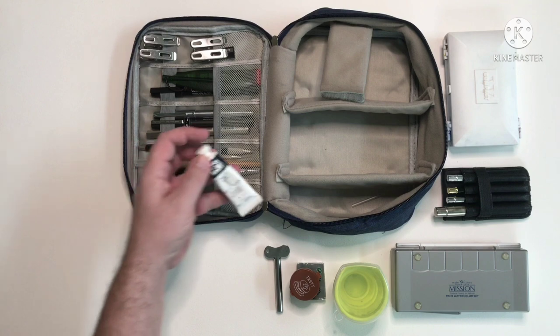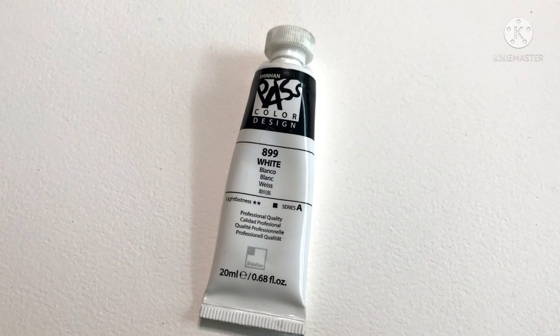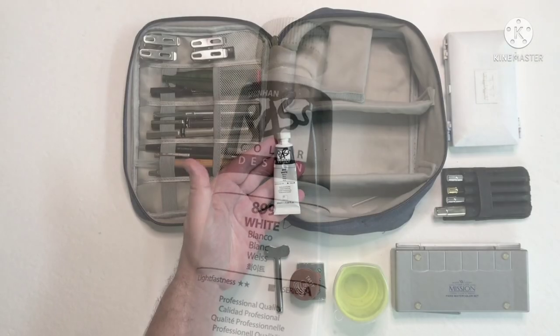On the other side of the bag I've got my white gouache — well, it says it's a white hybrid watercolour gouache paint. It's from Shinhan, called Shinhan Pass. It does the job for me and I'm very happy with it.